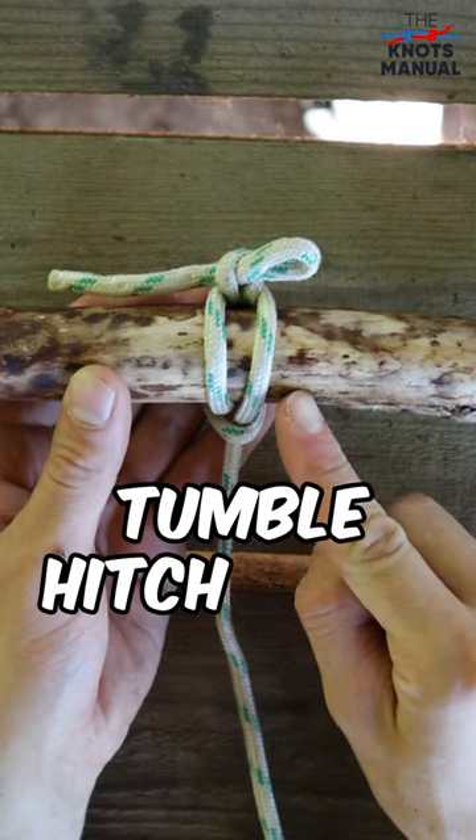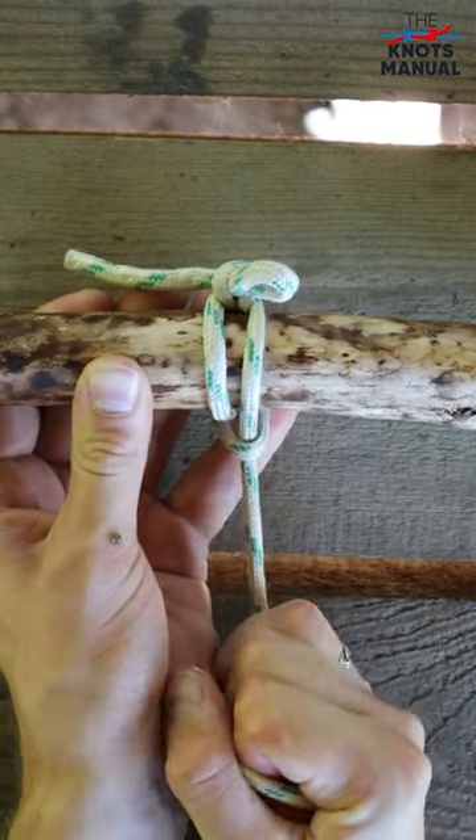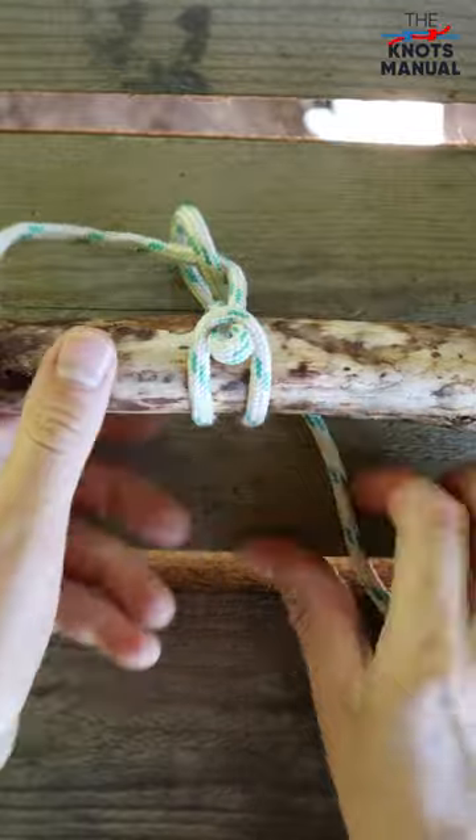Here's how to tie the tumble hitch knot. This knot is super useful because it creates a very strong attachment point which is very easy to untie just by pulling the end of the rope.